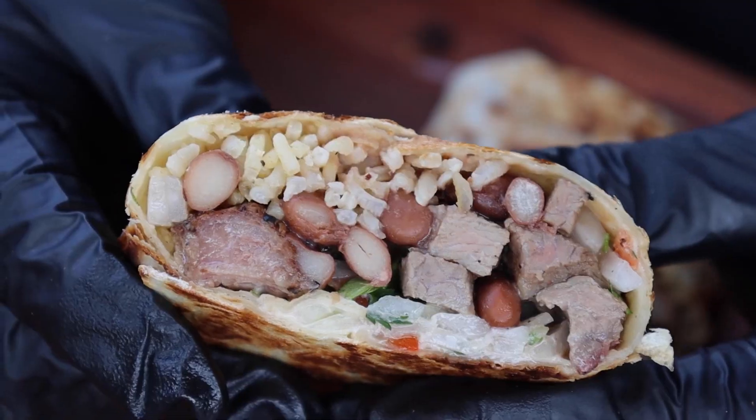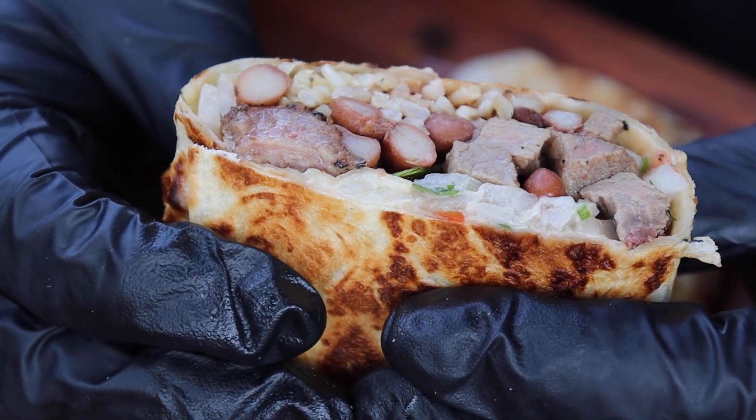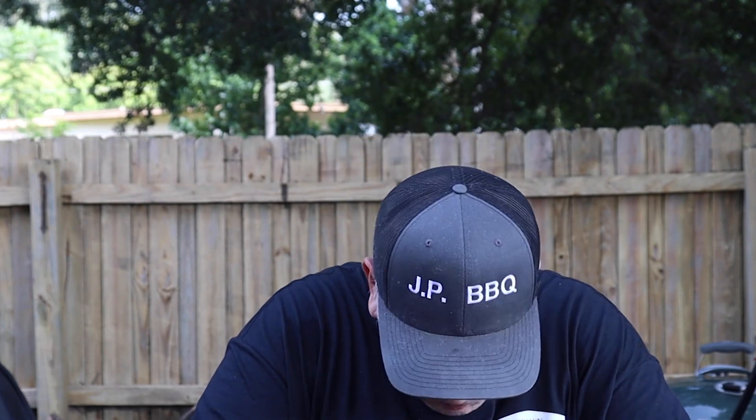Okay, here we go. Just look at that — that looks gorgeous. That picanha, that's good stuff. Oh my gosh. That is wonderful. Just nice and tender. Could not ask for a better burrito, guys. Really, really good.